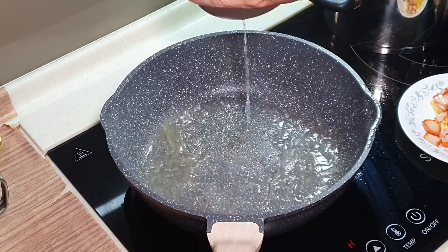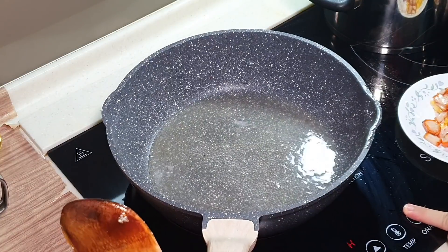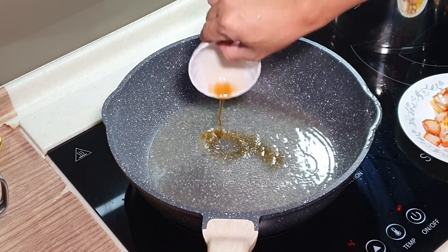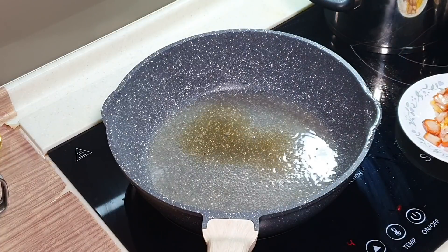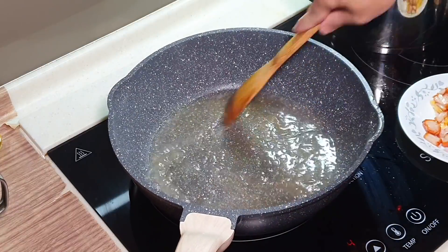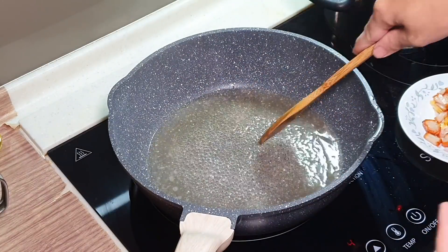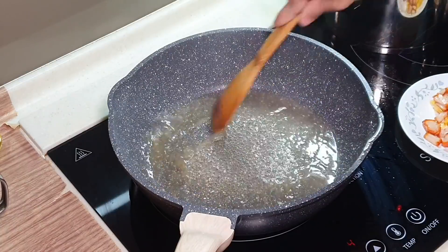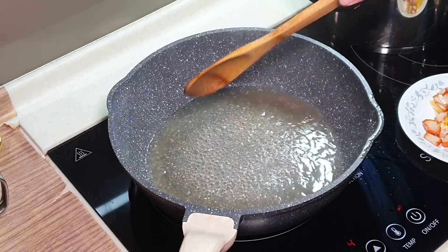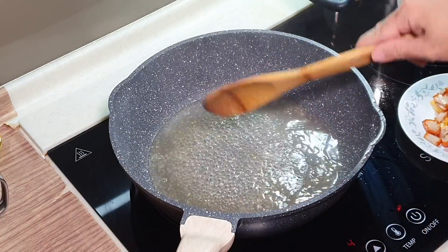Now we can put in the chicken stock — on the heat again. And this is like one tablespoon of fish sauce. Oh, very fragrant fish sauce! This high-grade fish sauce is really different. Fish sauce gives your dish some umami flavor — something very unique.